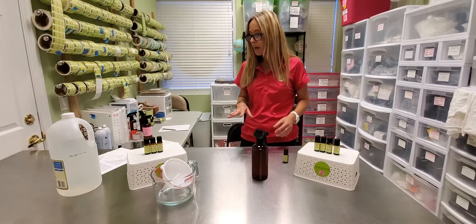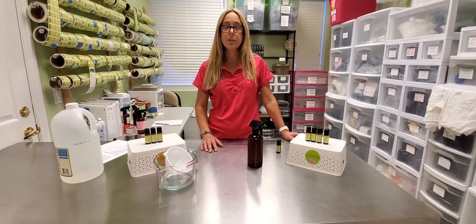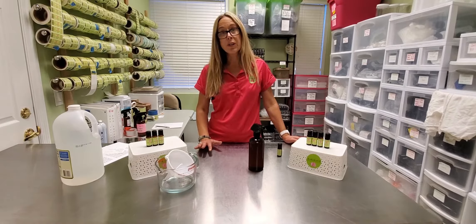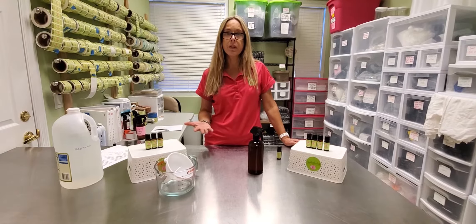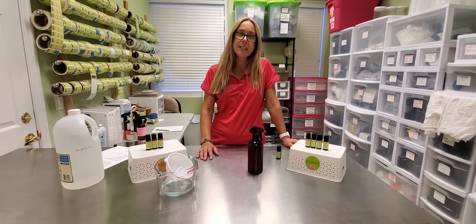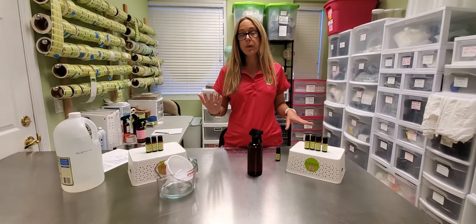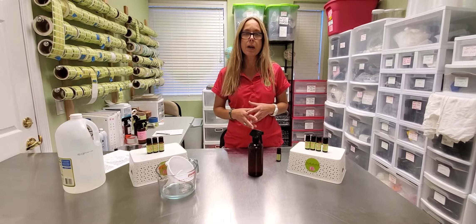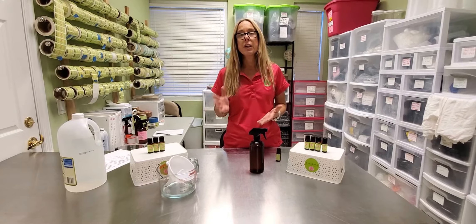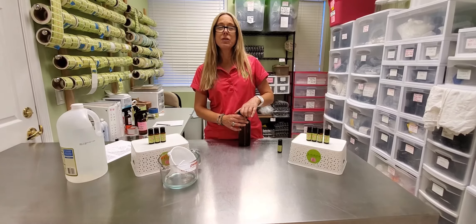I also want to talk about using a disinfectant. The CDC is recommending that your surface disinfectants have 70% alcohol in them. I know everybody's having a really hard time getting their hands on rubbing alcohol or isopropyl alcohol. An alternative to that is 160 proof vodka, which is going to be your cheapest option. 100 proof has 50% alcohol by volume; the 160 proof has 80%, and isopropyl alcohol has 70%. We use rubbing alcohol here at the store and in manufacturing all the time — a countertop spray with essential oils and then isopropyl alcohol after. So run to your liquor store, get some 160 proof vodka and you'll be good to go.